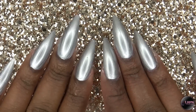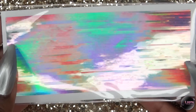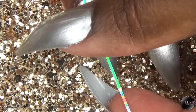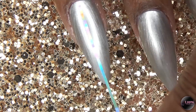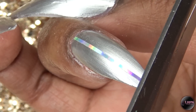After two coats of the OPI silver polish, once that is dry, I go in with holographic striping tape that I got from Nail Nails. I apply one strip down the center of my ring fingernail, make sure it's smooth, and then cut the excess off.